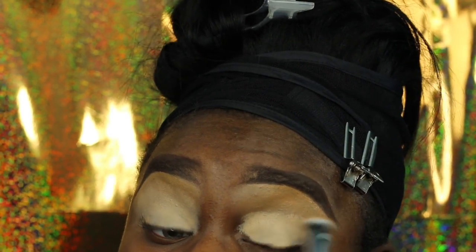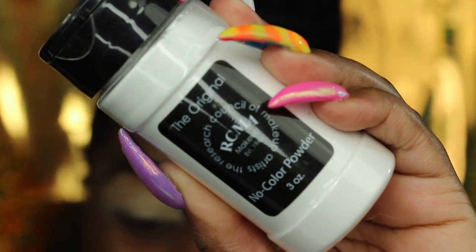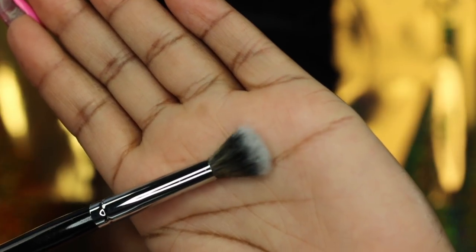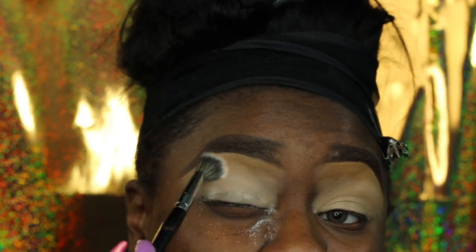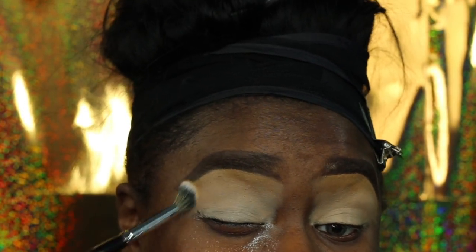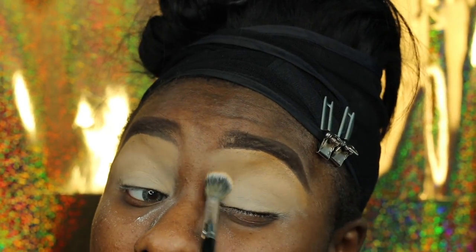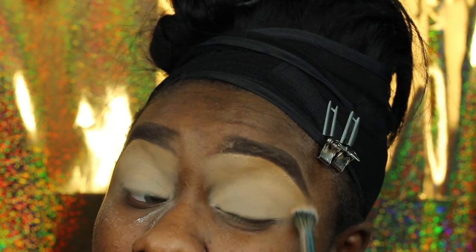I'm going to go in with some RCMA powder and this fluffy brush from Morphe — they came in a set. All the brushes I'm using from Morphe came in a set; I think it's the Elite Collection, but the Elite Collection has been revamped since then.